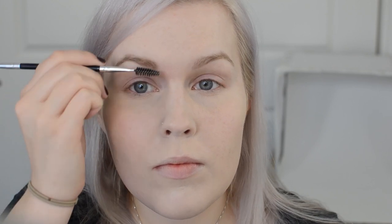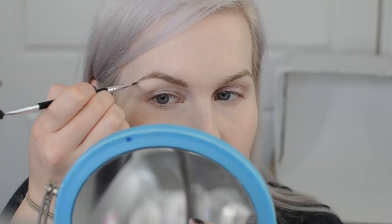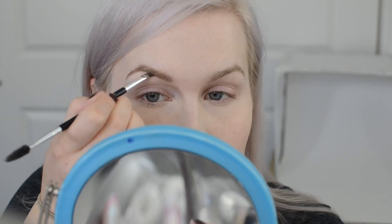Now we're doing brows. I'm using the Sephora Collection Retractable Brow Pencil in Neutral Gray Brown to define the shape, blending it upward with an Anastasia Number 12 brush. Then I'm taking a little bit of Dipbrow in Taupe to give a little more definition, going over my natural brow shape and making it slightly darker. I'm not going to chisel or do anything fancy today.